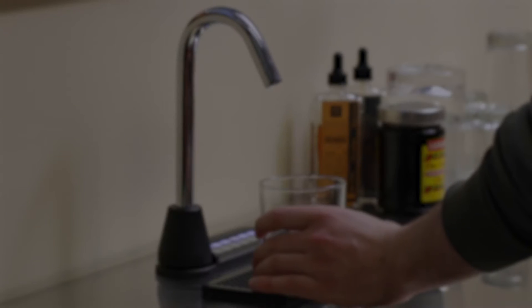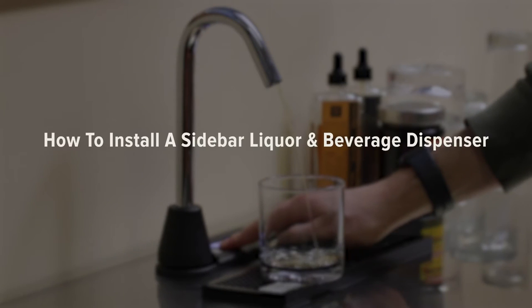Hank here from Kegworks. Coming up, we're going to show you how to install a sidebar liquor and beverage dispenser. The sidebar allows you to dispense up to five non-carbonated and pulp-free liquids and is ideal for entertaining on your boat, RV, or at your home bar. Today we'll be showing you just how easy it is to install into a bar cart. Let's get started.